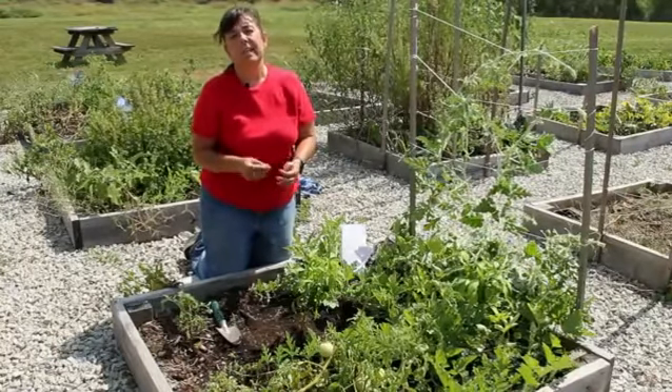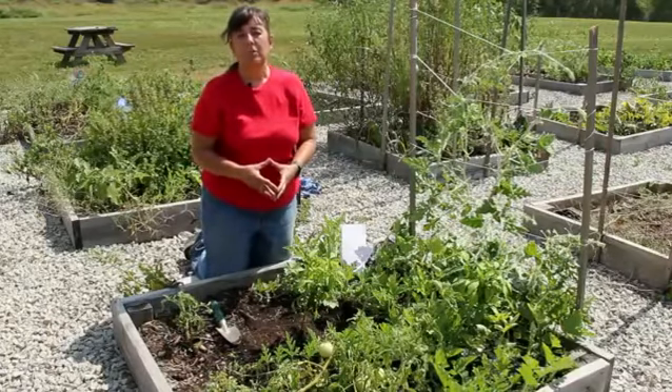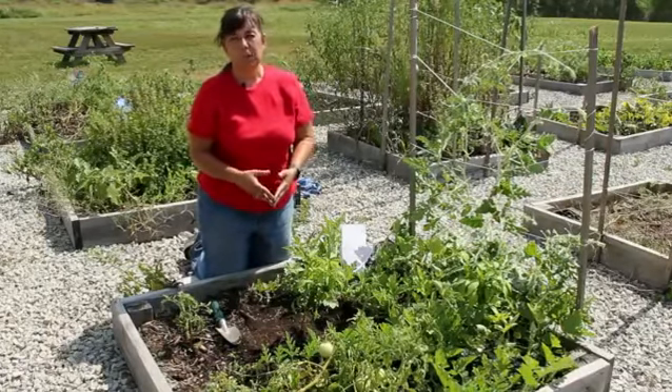Until we meet in the garden again, this has been Mindy McIntosh-Sutter from MnDAR the Gardening Gnome and Dirt to Dining University.